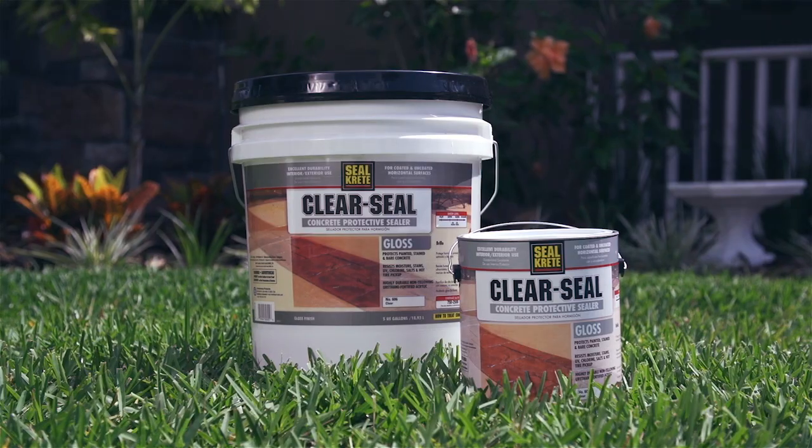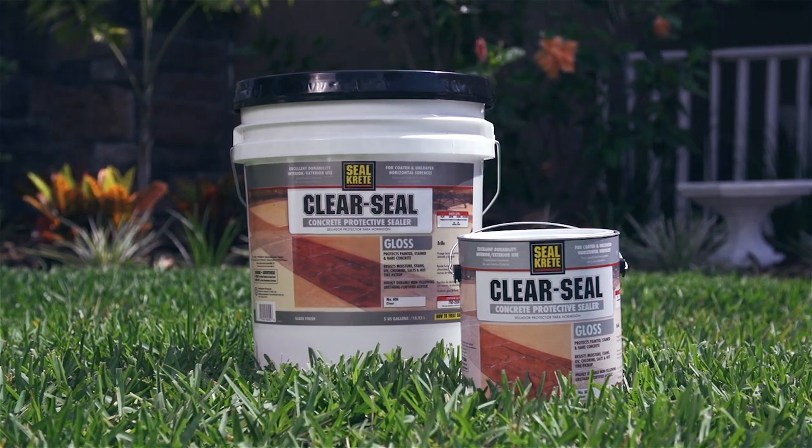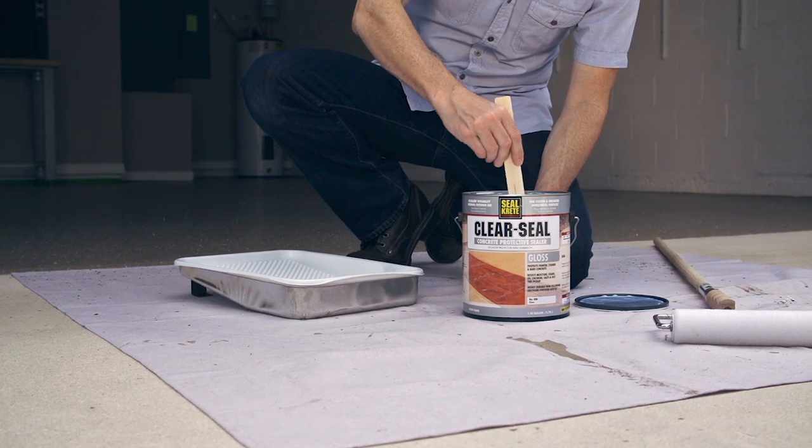To get the most wear out of your new garage floor, a top coat of Seal Creek Clear Seal is recommended. Remember to allow epoxy seal to dry at least 24 hours before applying Clear Seal. It's easy to apply and provides an extra layer of protection to ensure your paint won't peel or pull up under hot tires. Stir Clear Seal gently before use.